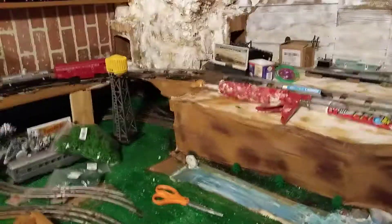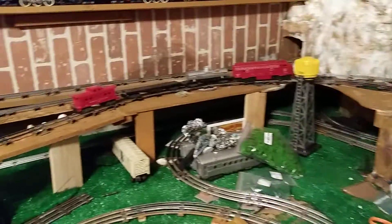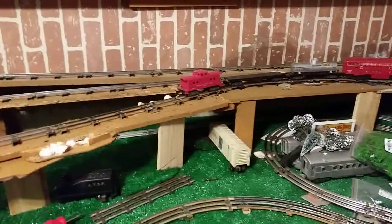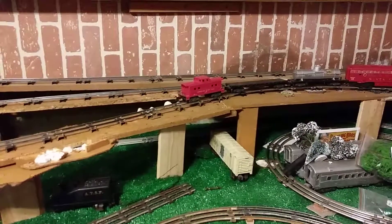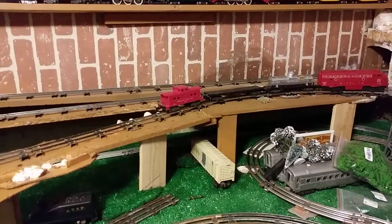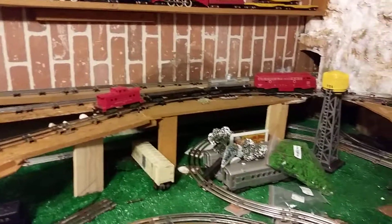On the top side we've got the S-Gauge American Flyer, and on the lower level we run the Marx, and a few others — Williams and some line — but primarily Marx.